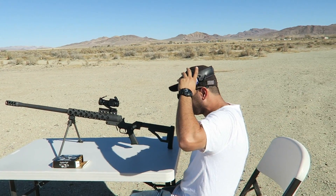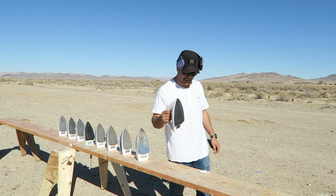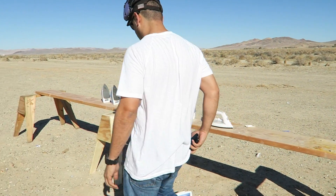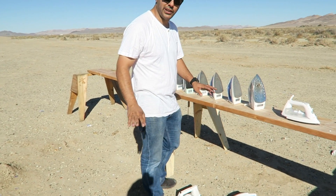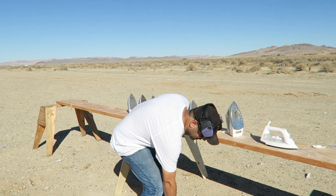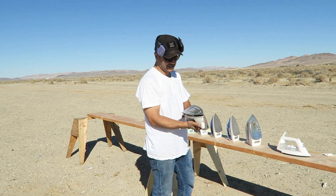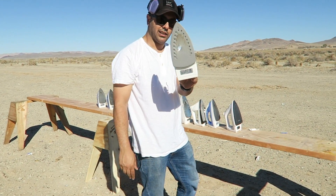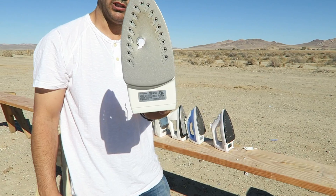That was fun. I dislike ironing with a passion — I do not like it at all. I think all clothes should come wrinkle-free: just wash them, take them out, and they're ready to wear. But that doesn't happen. Maybe the bullet curved off, I'm not sure.